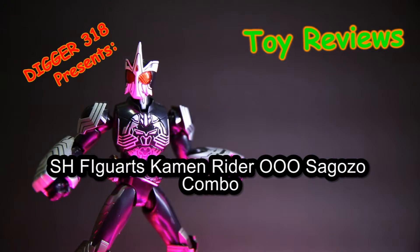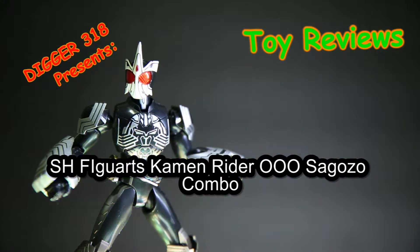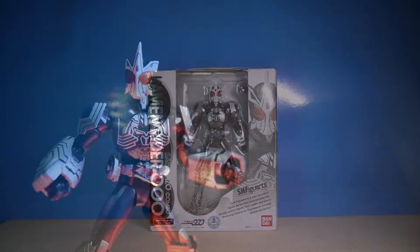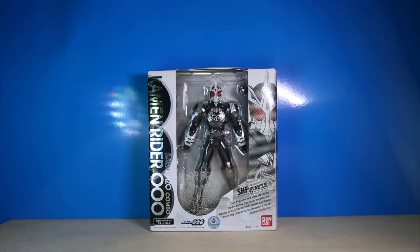Hello and welcome to another S.H. Figuarts review. Today is S.H. Figuarts Kamen Rider O's Saigoso Combo. S.H. Figuarts is a new standard figure series that incorporates the Bandai action figure outside of the theme, pursuing character expression through humanoid action.